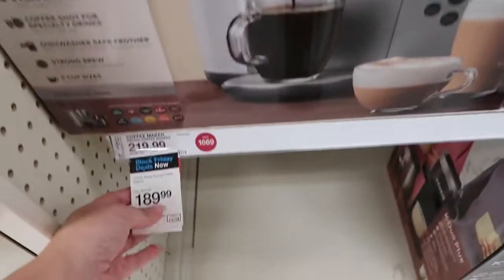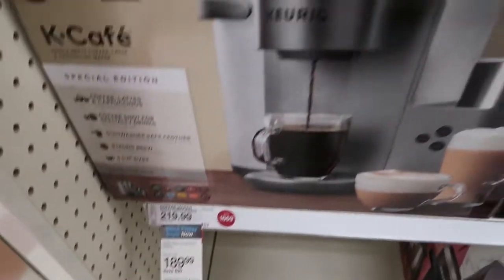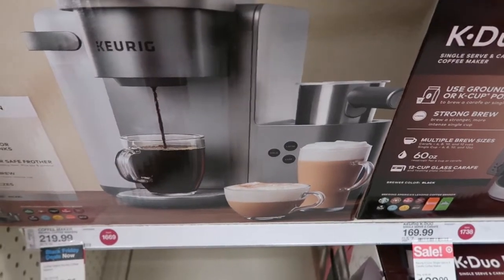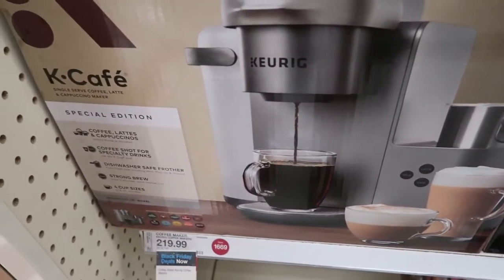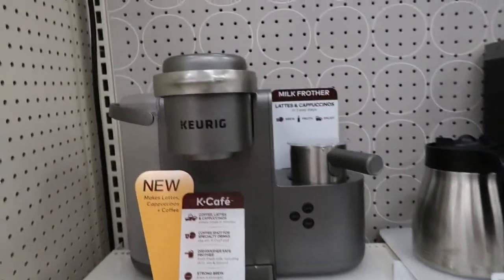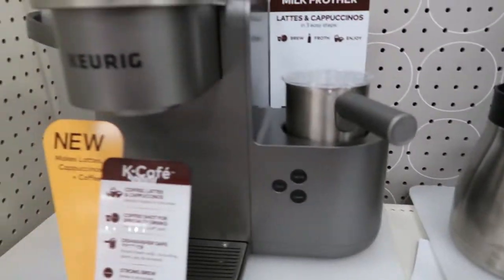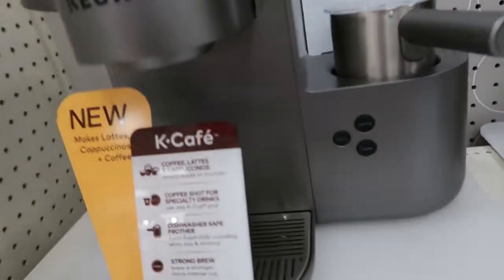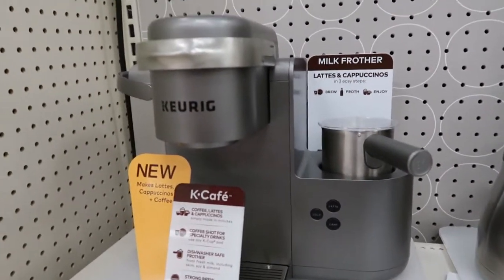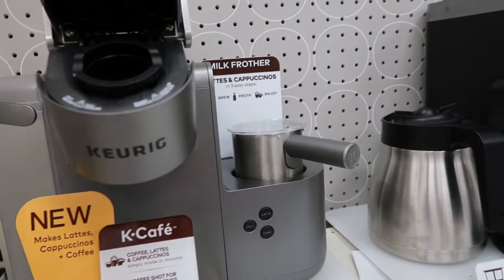This one is also a Black Friday deal — $189.99, normally $219. You can make little fancy cappuccinos, espresso, lattes, and regular coffee. You could be super fancy with your little milk steamer. The Keurig K-Cups are just so much easier to get, which I think is the only reason I stuck with Keurig before getting an espresso machine.